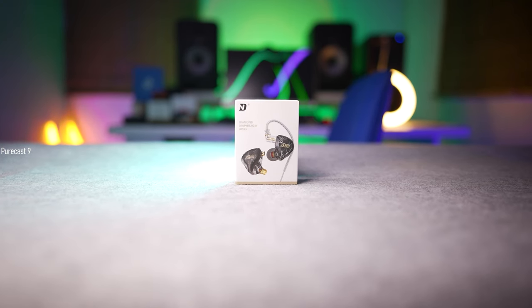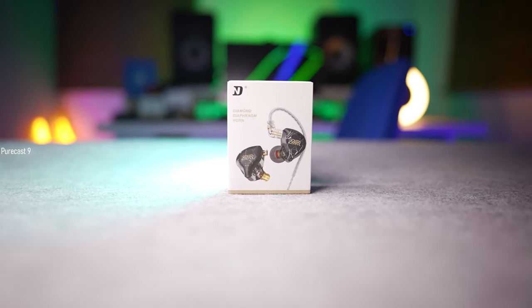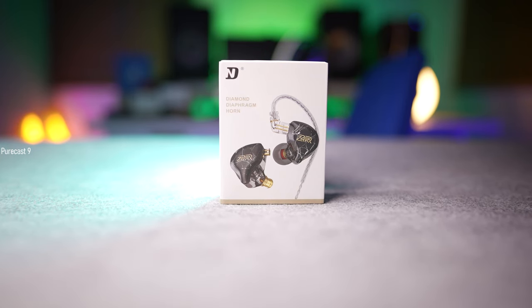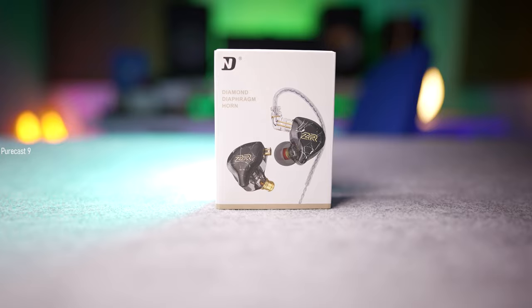Considering its build quality and overall very impressive, above-average sound quality, the NDZR is an absolute win in my book. It's something I can definitely recommend for someone just getting into in-ear monitors or someone who just wants to get another pair. If you're in the budget of $25 or around 1,800–1,900 rupees, the NDZR is something you can definitely check out.